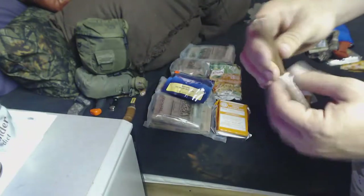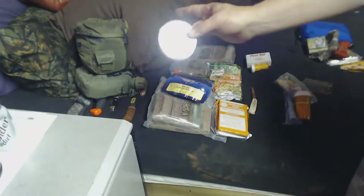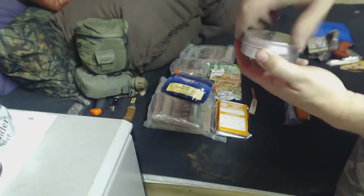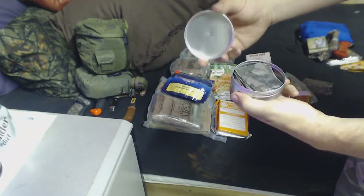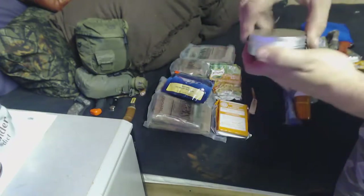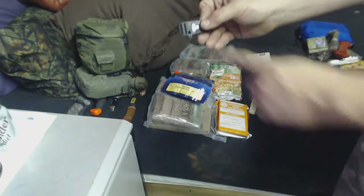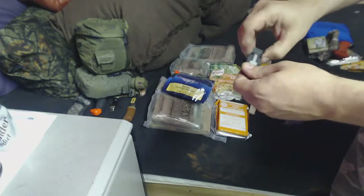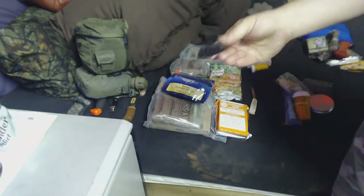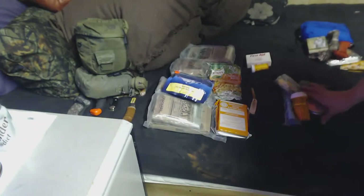It's kind of like carrying char cloth, only it lasts a lot longer. Speaking of char cloth, I've got a container for making char cloth that's already got a pinhole in the top, and I've got some material for charring. Then I've got another one of these emergency buckles that has a whistle and built-in ferro rod. These things are cheap, cheesy, and crappy, but I've got a couple of them just in case. That's my fire pocket.